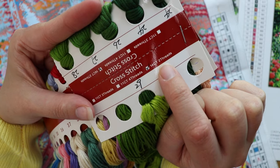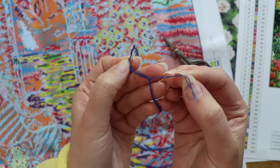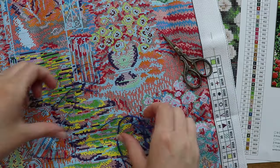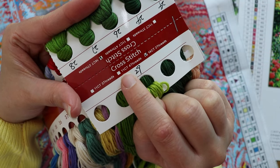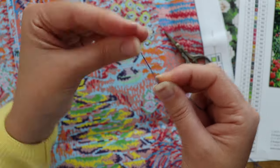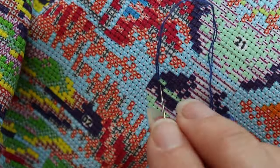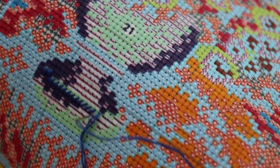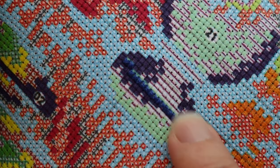We can see here on the thread card that this design has been marked as a 14 count. That means we'll separate each piece of floss, which is made up of six separate strands, into thirds using only two strands of floss at a time. If it was an 11 count, it would be marked right over here, and you would be separating your thread in half using three strands at a time. I just want to cover each little square of light green with an X of thread. I can do one square at a time, or if there's a whole row of the same color, I can go all the way down that row, creating just one side of the X, then come back in the other direction, filling in that second diagonal line on each square to finish it off.